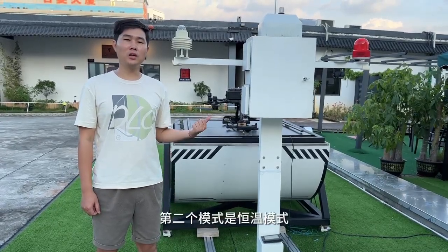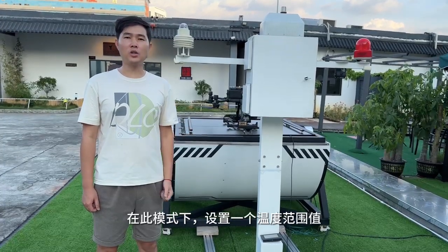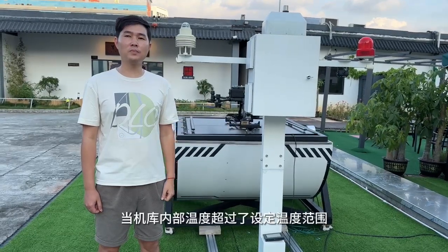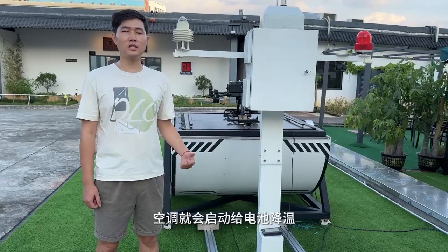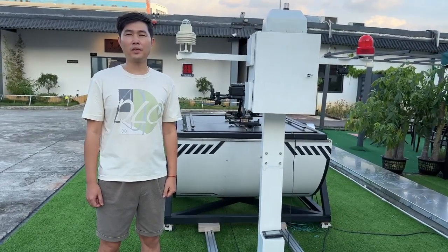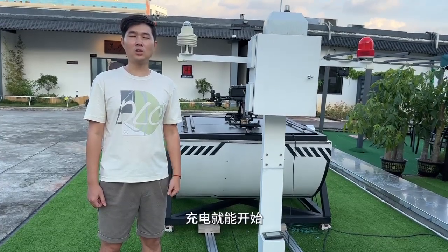The second mode is constant temperature, which will regulate the temperature when the inside temperature has risen out of the set range, then the AC will start working to cool the battery. When the battery temperature drops back within that range, then the charging will start.